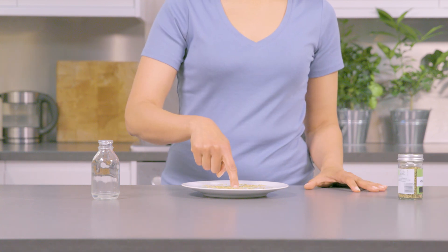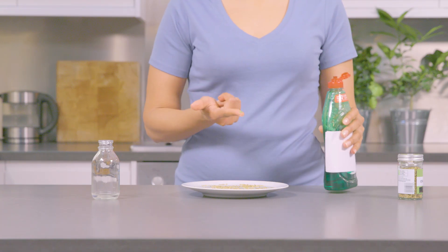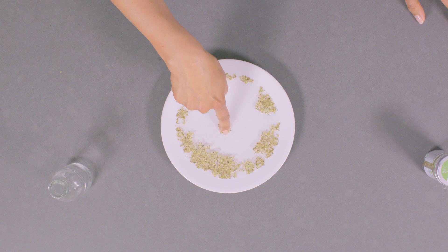Dip your finger into the herby water — nothing really happens. But watch this. Dab some washing up liquid on the tip of your finger, dip it into the centre of the saucer, and whoosh! A herby liquid crop circle.